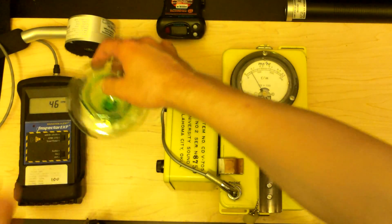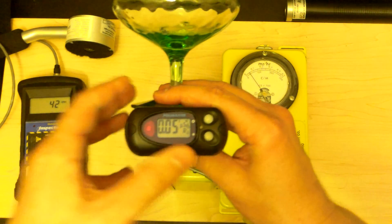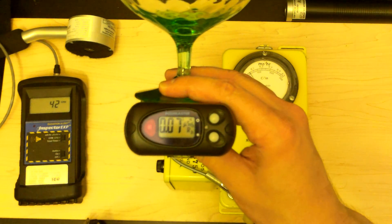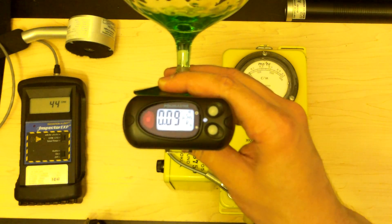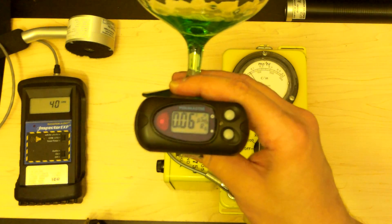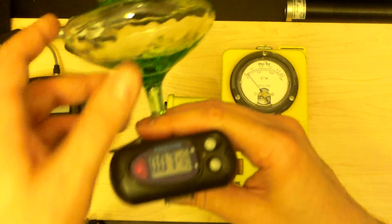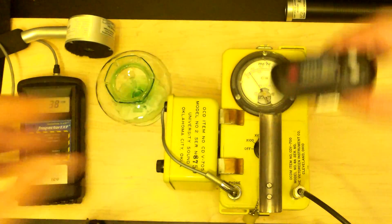Just to see if the Polymaster notices anything — this thing is kind of ironic. The Polymaster is usually very sensitive, but it has a lot of trouble with depression glass because the depression glass puts off such low-energy photons, right on the level where this thing is having trouble picking them up. You can see it picks it up just fine but the dose rate is very small. It's probably a little higher than this is showing, but not by much.